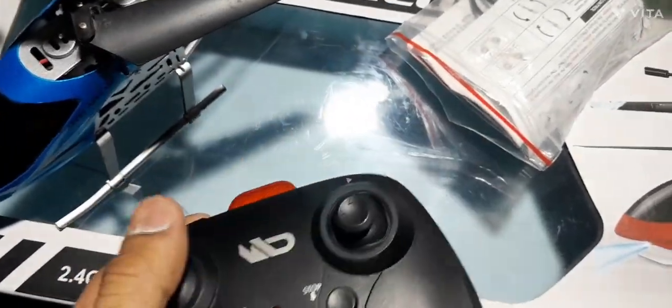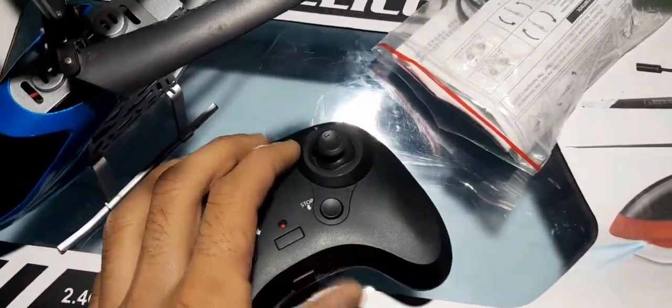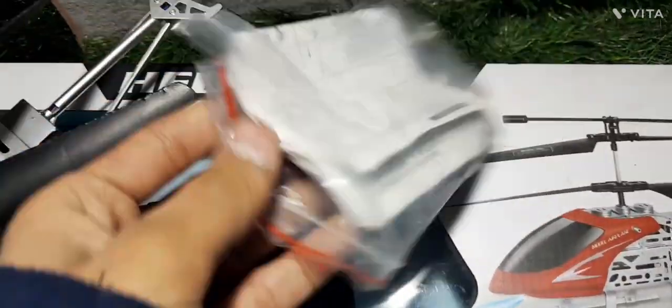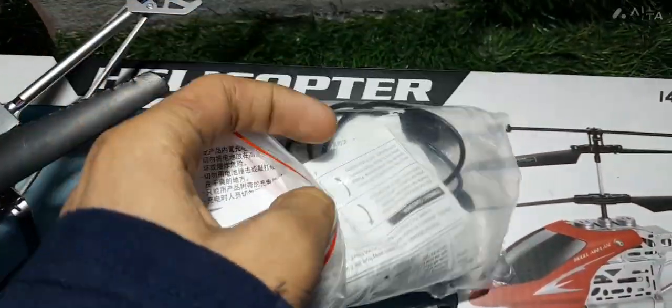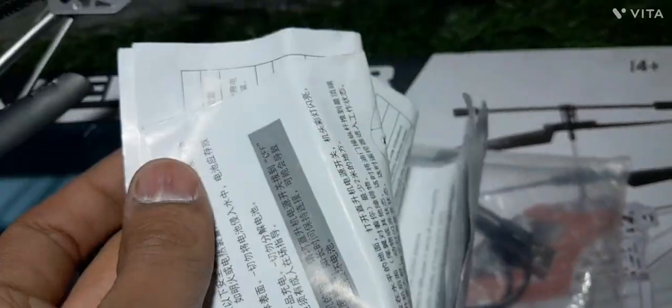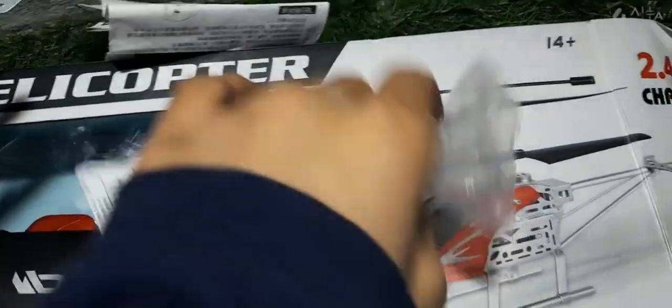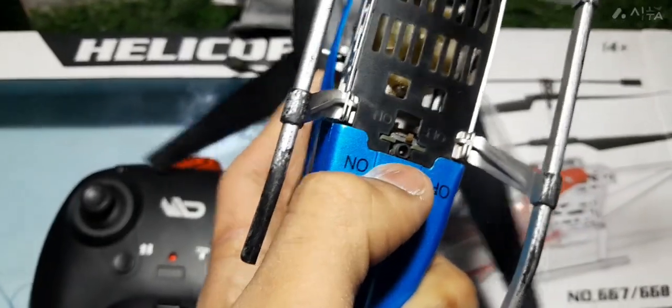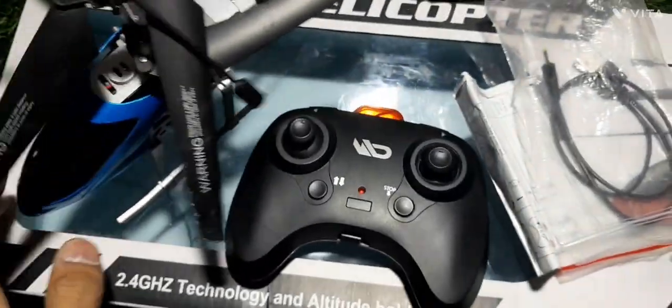In the box we have the remote and batteries, instructions for the helicopter on how to fly, and the charging cable. The charging cable input is in the phone.